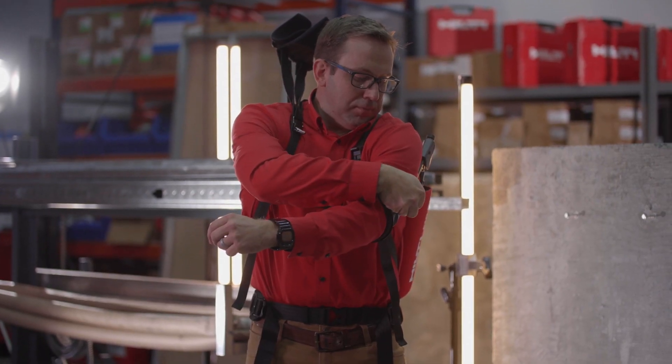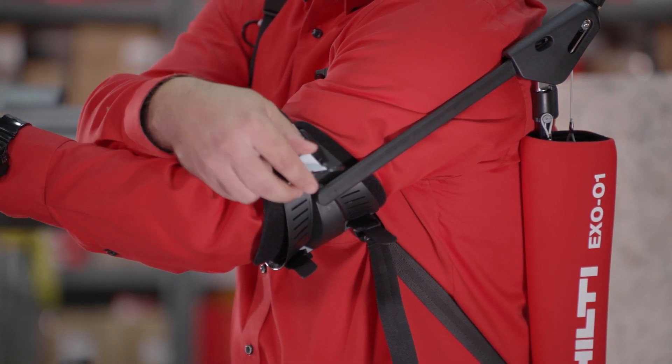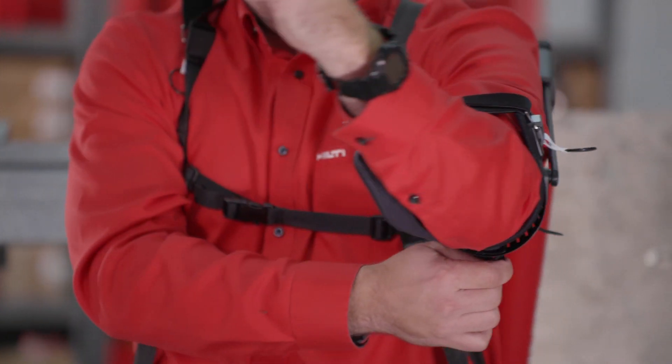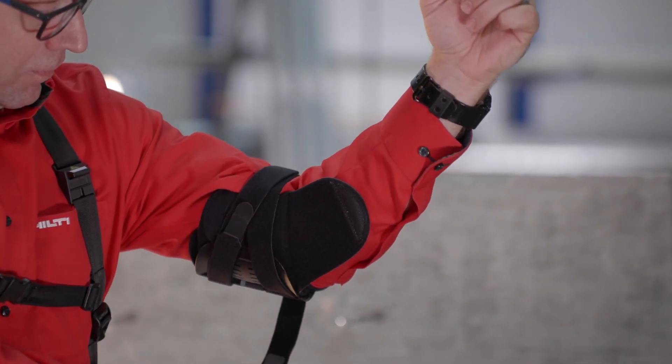Use the pull loop magnetic clip to engage the magnetic catch found on the outer rim of the arm support cuff. Make sure the magnetic catch engages fully. Use the burr fasteners to adjust the fit of the arm support so that it's secure but does not limit blood circulation.